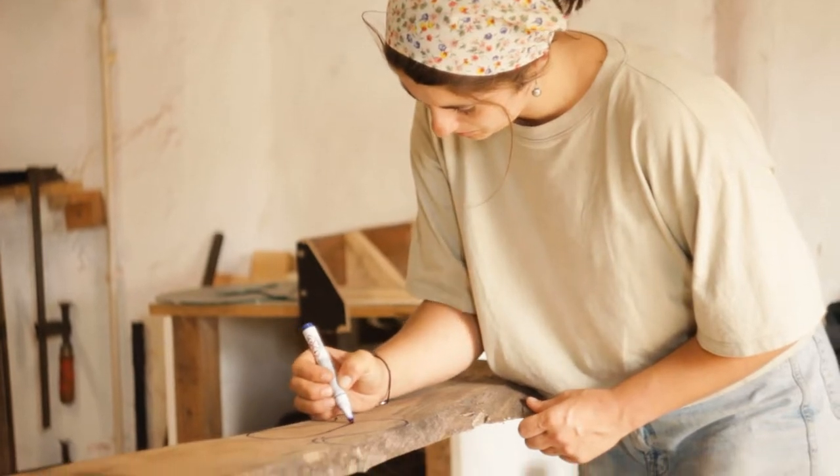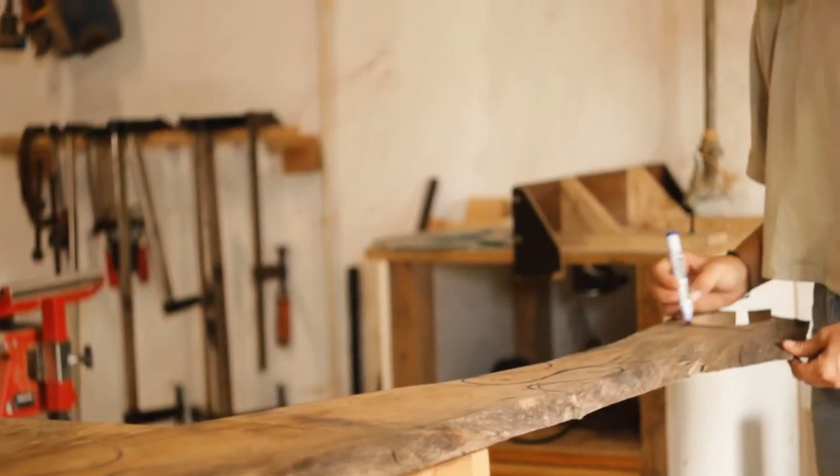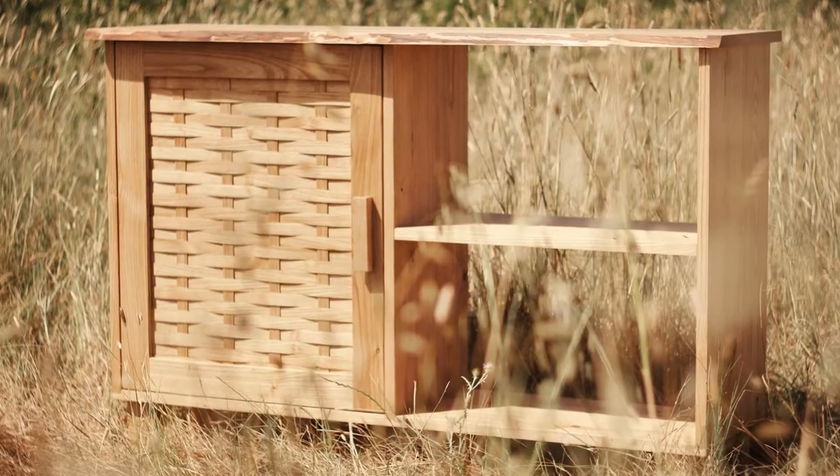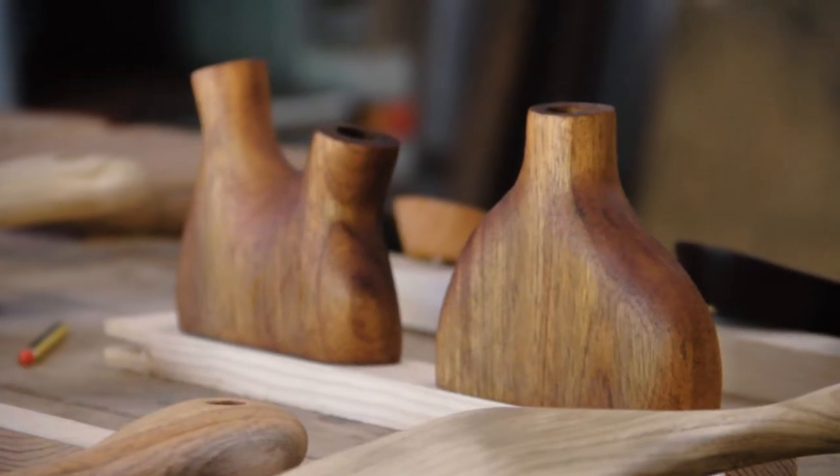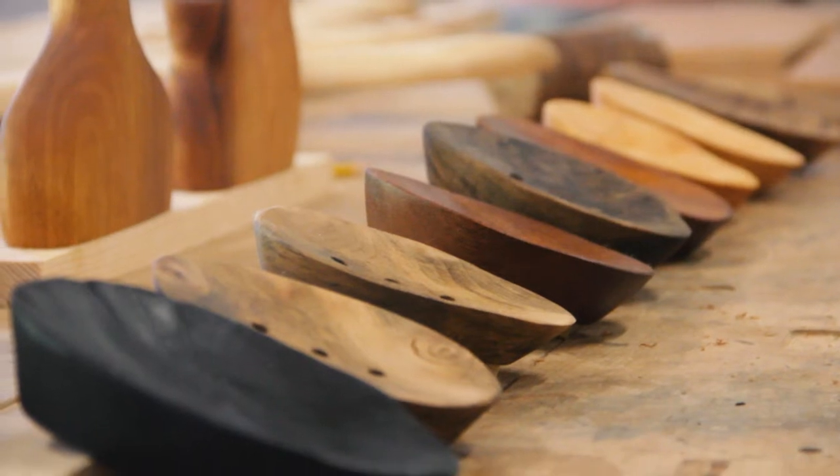Over the past few months we have been building several pieces of furniture to be exhibited at this fair, and in these last few weeks we have been preparing the smaller pieces.